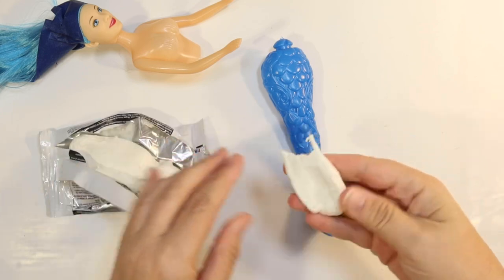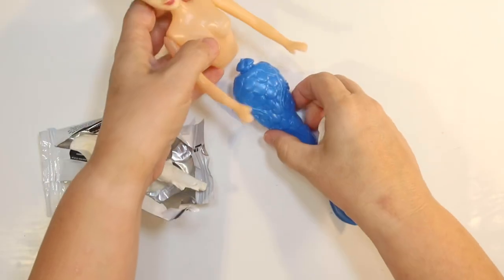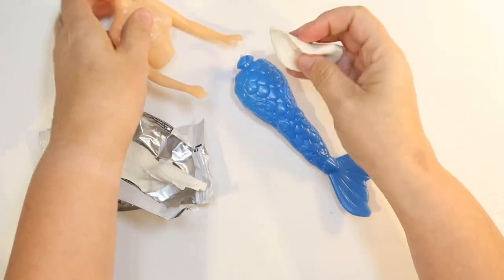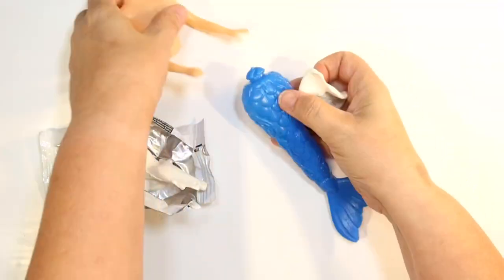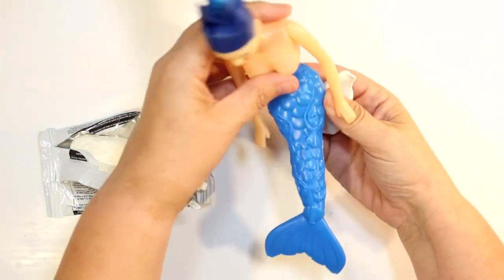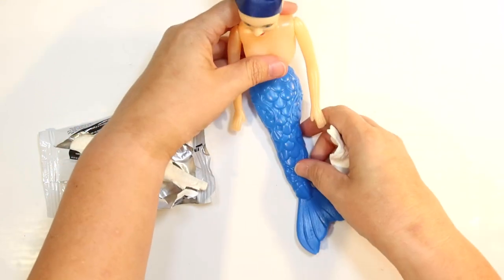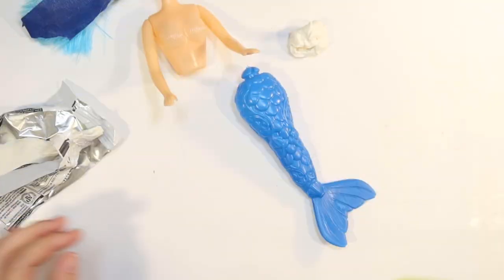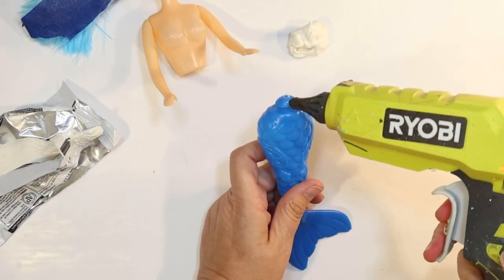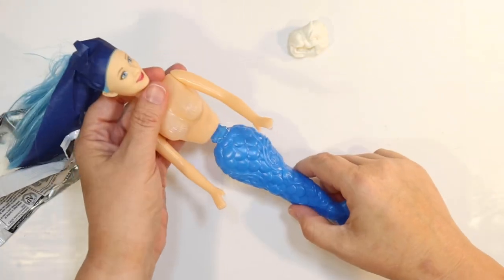If you can't find Model Magic, you can always use white clay or any kind of clay. I've also gotten clay from the Dollar Tree — the modeling clay. This is really easy to work with and it comes in several different colors. I'm going to use it to replace the missing back area when she's sitting down. But first I need to attach her, so I'm just going to use some hot glue on the little part that sticks out of the tail.